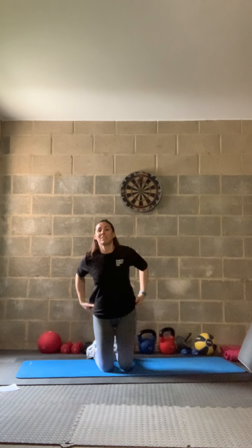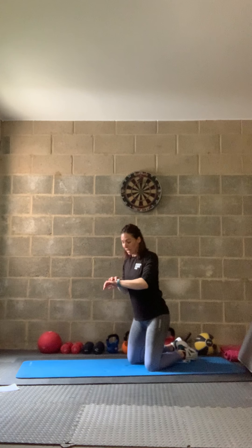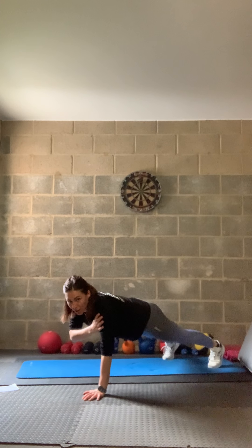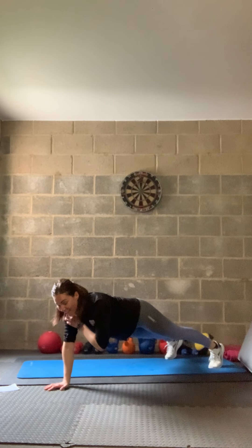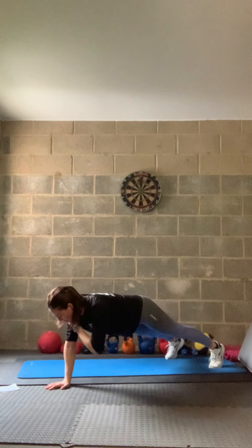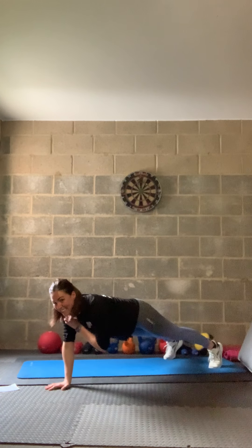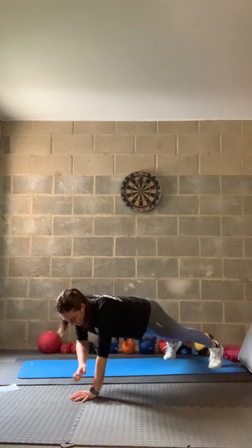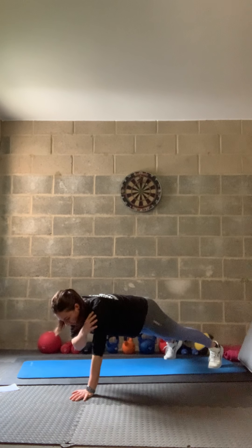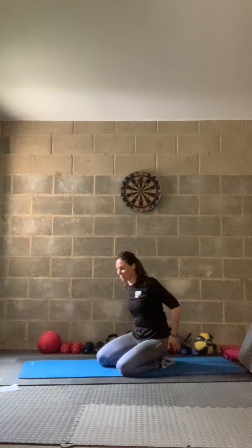Shoulder tap hold — in three, two, one. We're here in our shoulder plank, tap and hold then change. Really keep that body tight and still. Nice control. Five seconds left — three, two, one, relax. Great work! Back into Superman plank — taking that knee to elbow and back to centre. Really squeezing that tummy tight. Three, two, one — relax. Heel taps — little lie down. In three, two, one — lift those shoulders, push that belly down, twist and tap. Keep those shoulders driven off the floor. 10 seconds — three, two, one, relax.